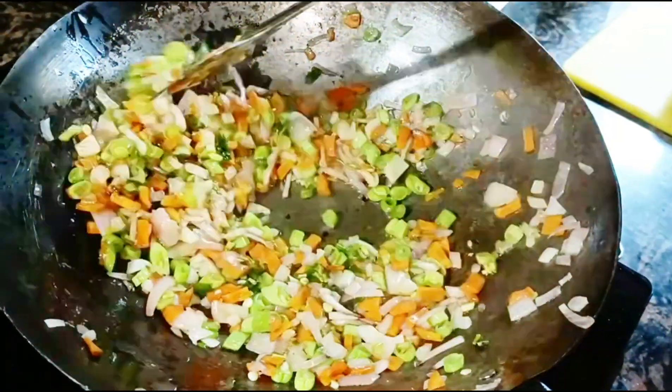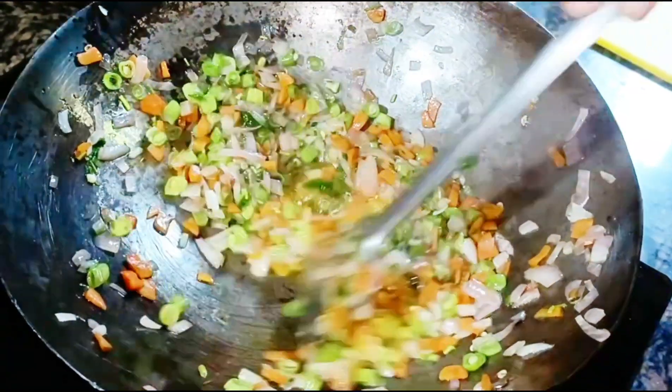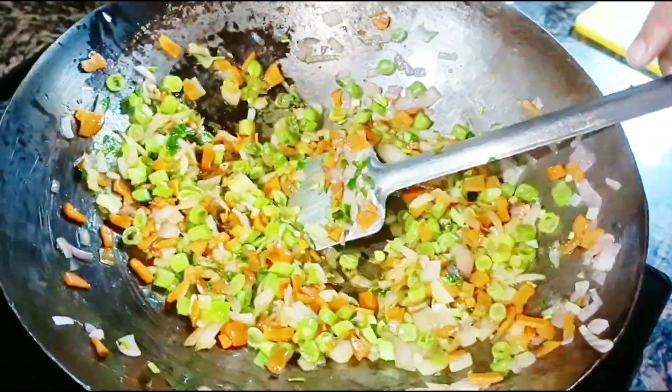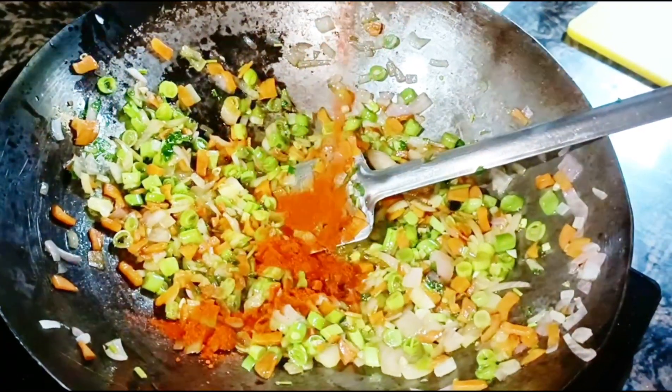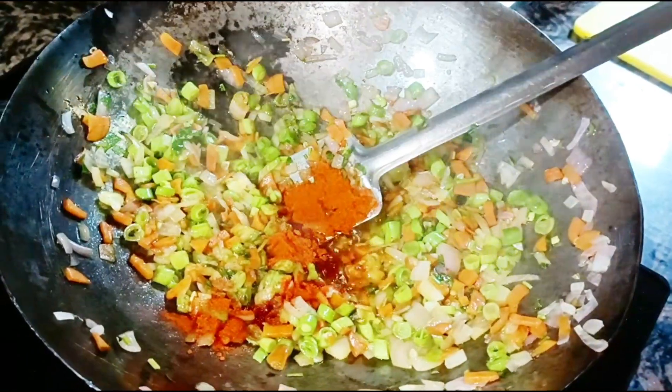I have a Chinese dish. I will add 1 teaspoon of Kashmir Chilli and 1 teaspoon of Kurema masala. Mix it like this.